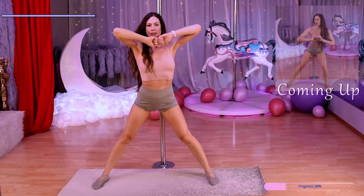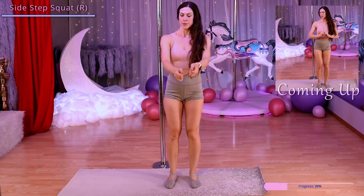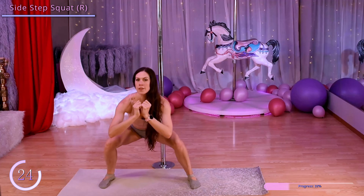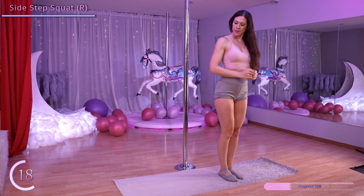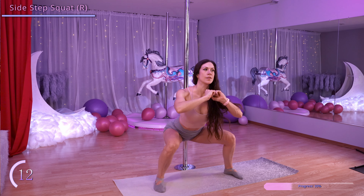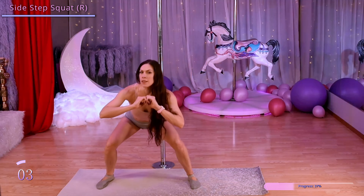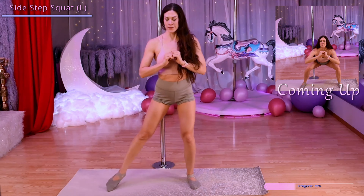Now we're going to come back to standing, step to the side with our right foot, do a squat, and then bring our feet back together. Switch sides, stepping to the side with our left foot.